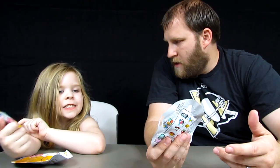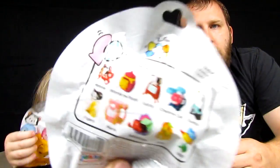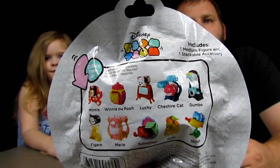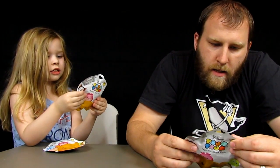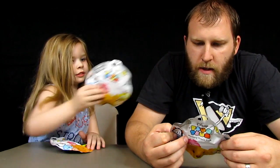We picked up a couple because we haven't got any Series 1 stack packs. So we're trying to get Series 1, and you can look at the back and see which ones you're hoping to get or which ones you already have. I'm hoping to get Dale or Stitch — I like Dale. And Stitch has got a spaceship, those are the two cool ones I like from Series 1. Let us know in the comments below which one you want.